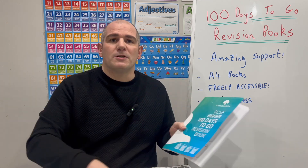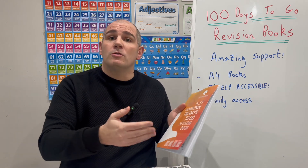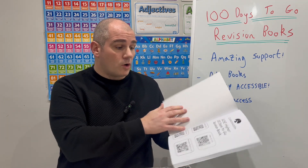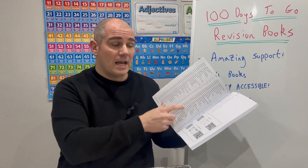So this 100 Days to Go Revision Guide for both GCSE Foundation and GCSE Higher goes through a lot of topics, plus those sessions on how to revise, the equipment they may need, and so on. If we have a look at the GCSE Higher revision book, you've got inside your index — it explains the 100 Days to Go and goes through all those sessions.